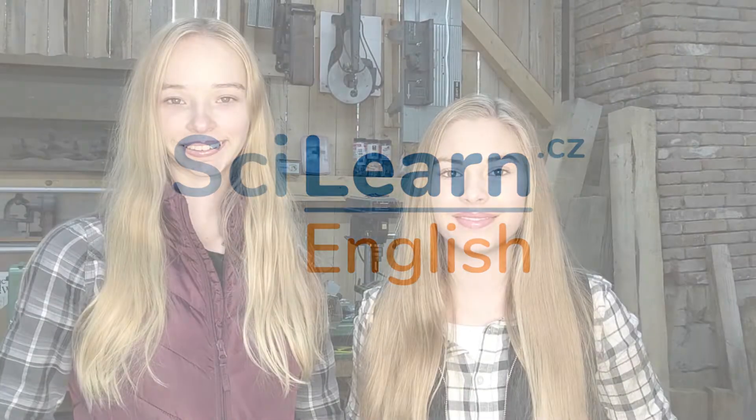Hi, I'm Sophia, and I'm Sarah, and we are from SciLearn English. Today's topic is fix it.